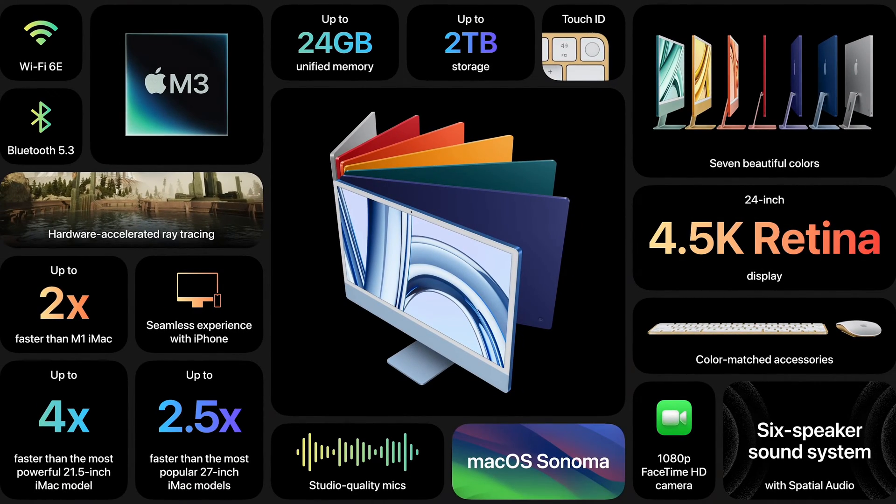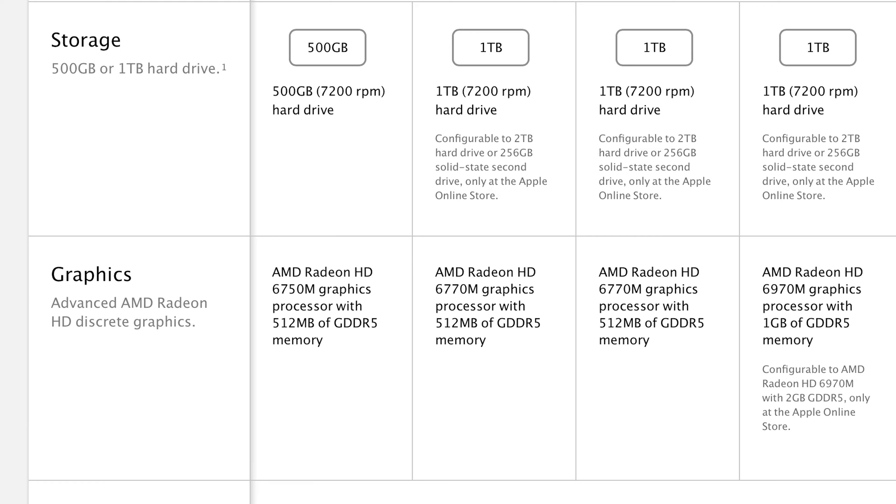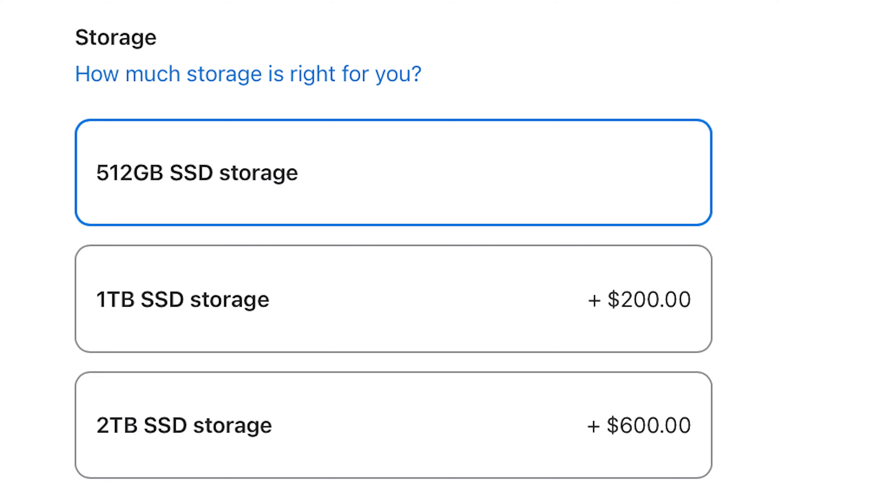Storage is another important factor for video editors and creative professionals. The 2012 iMac came with 500 gigabytes and you could go up to one terabyte — that's all. With the new M3, you can go up to two terabytes, and you're also using SSDs, which are significantly faster than the old hard drive style.